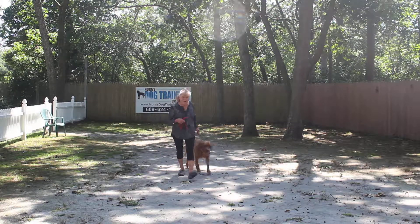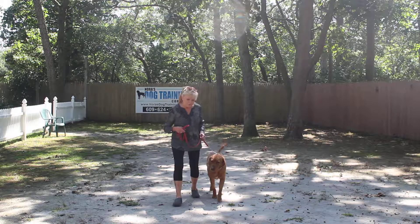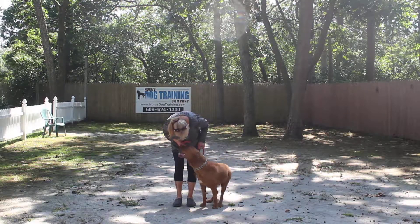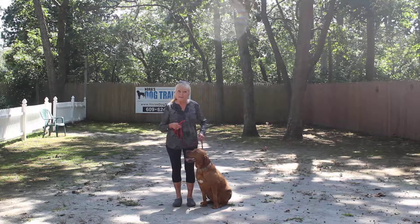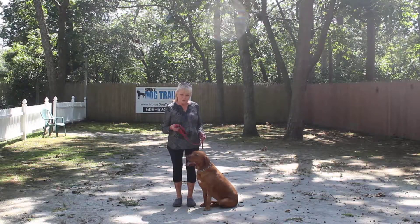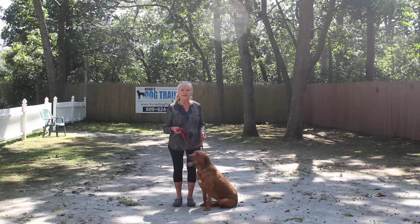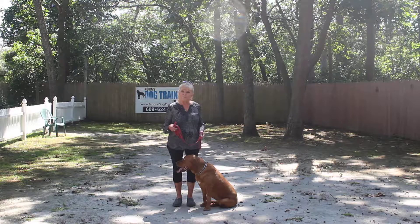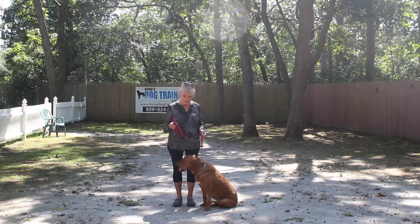Now with a large breed like this, sometimes their sits are a little slow. So you saw me say 'no, sit' and give that little correction, which she has come to recognize as: whatever it is you're doing, I'm not loving it — you should be sitting, and you know it. Because she does know this.